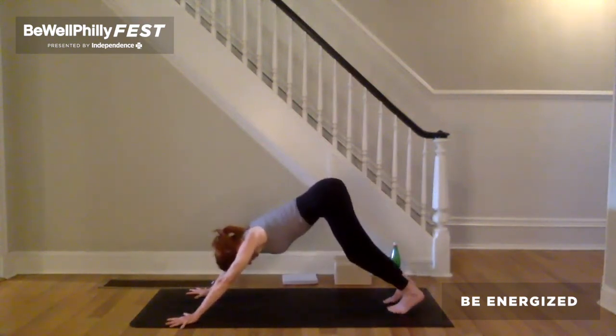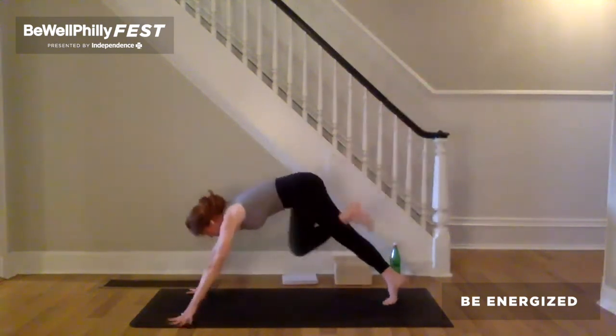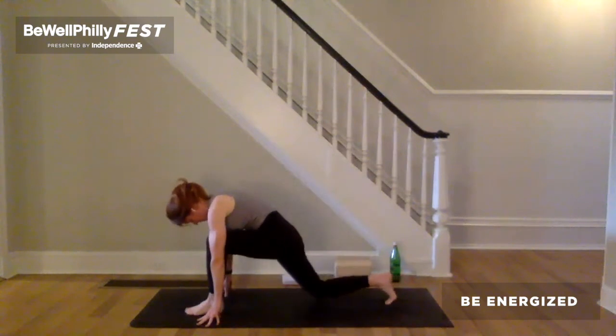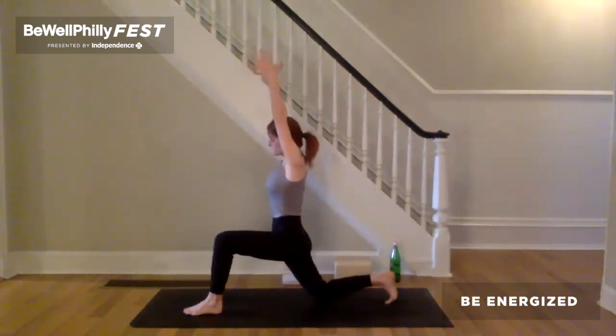Notice that there's a difference from side to side. Inhale, left leg up and back. Exhale, step left foot between the hands. Right knee to the ground. Keep the right toes tucked. Inhale, arms reach forward and up. Kneeling crescent.